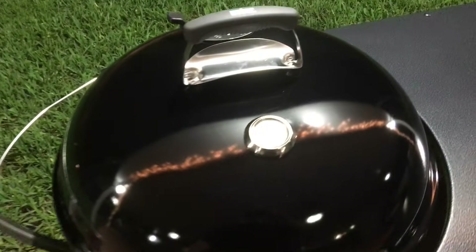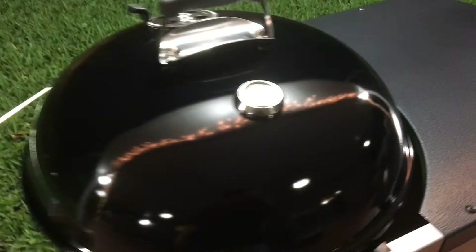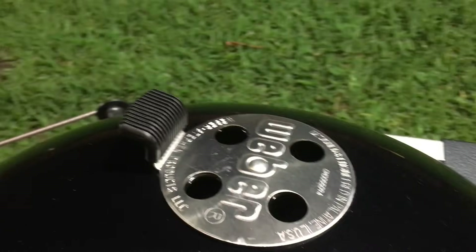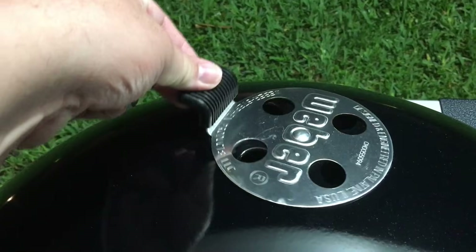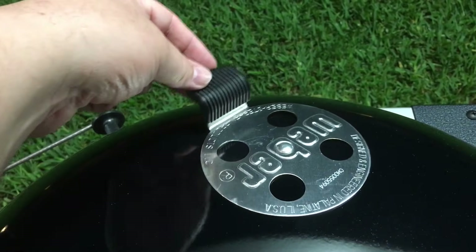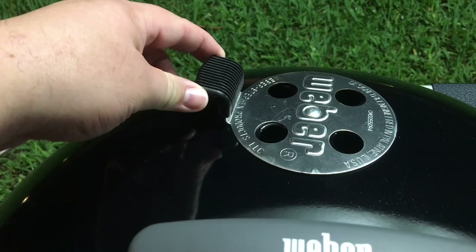This is actually my first time cooking on a Weber — I've never owned one. There's a temperature gauge here, and there's some charcoal in there still warming up. This one is pretty smooth. I saw some other Webers at Bass Pro Shop and the cheaper ones were really tight, so this one is pretty cool.